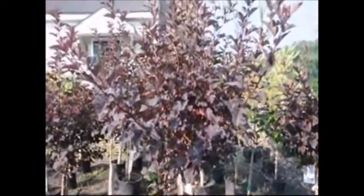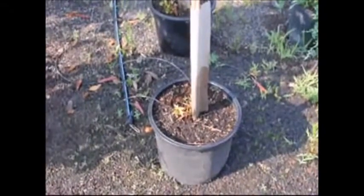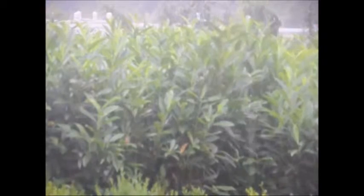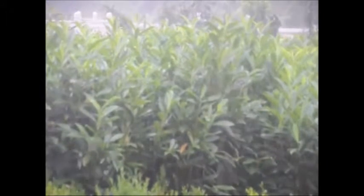No one can tell you how long to water a tree or how much water it's going to need, because those are factors that change with the weather, sunlight, wind, and environmental factors that no one can predict or control. So your job is to control the water by giving the plant the water it needs when it needs it.